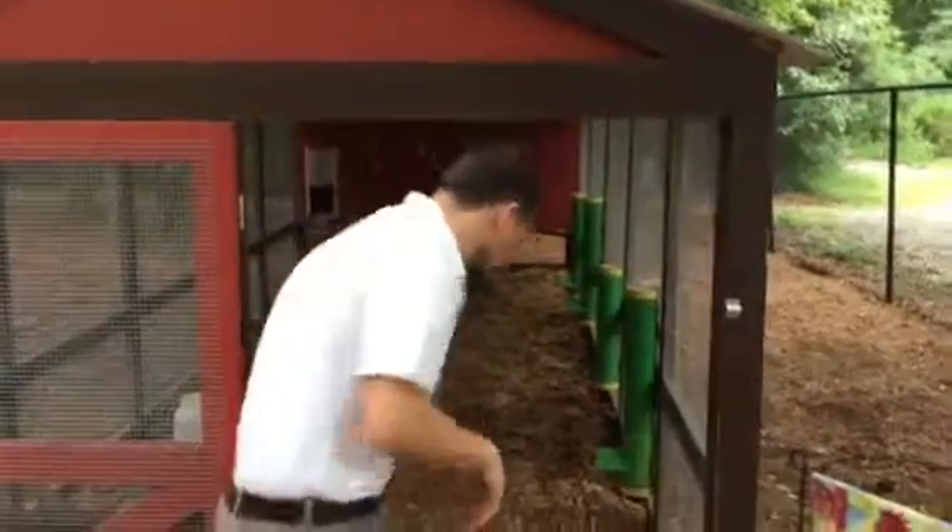Hi, I'm Heath. I'm with City Chick and I'm here to show you today some of the stuff that I use inside my coop to make my life a little bit easier as a chicken keeper. Come on inside, I want to show you around.